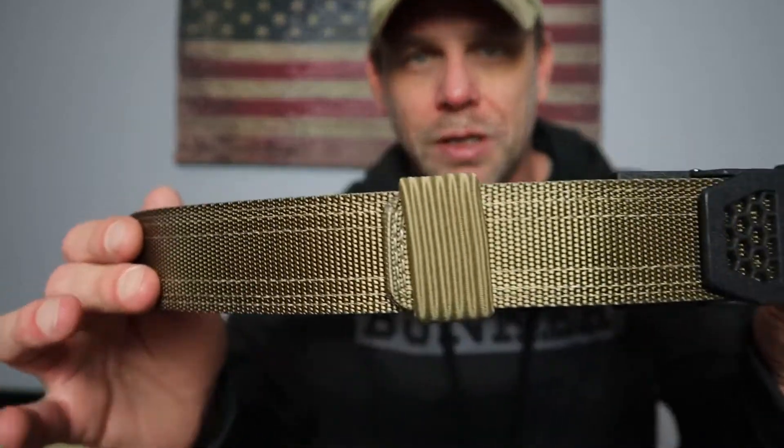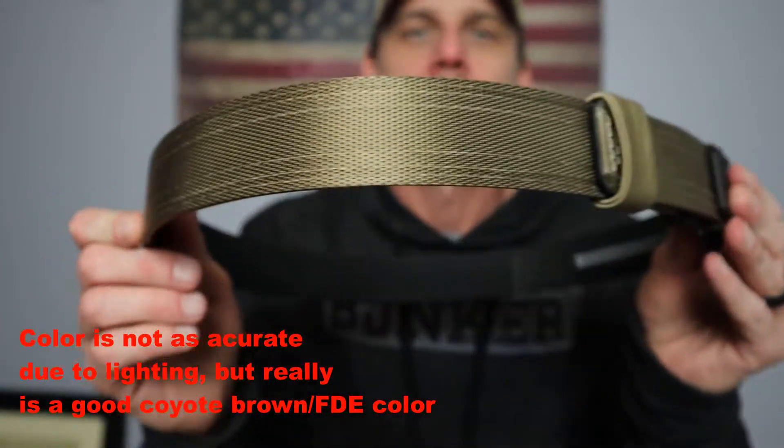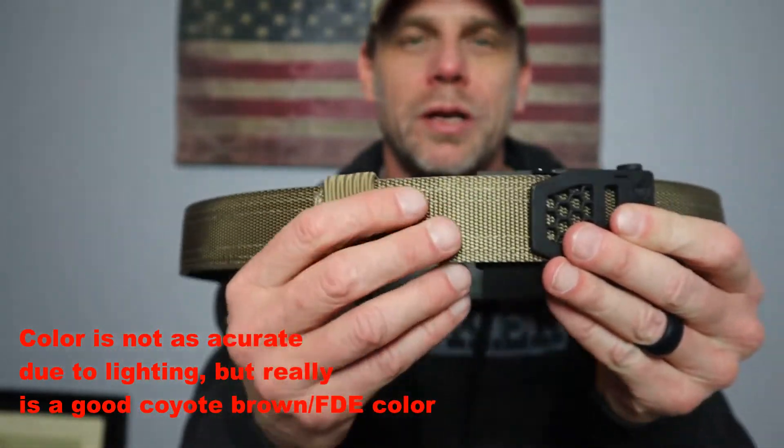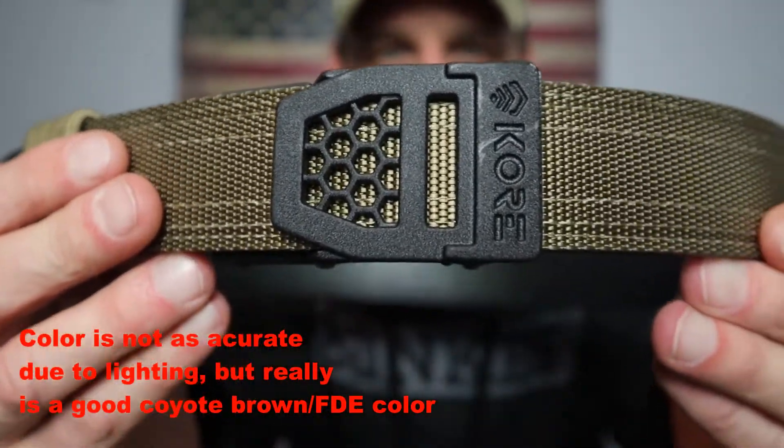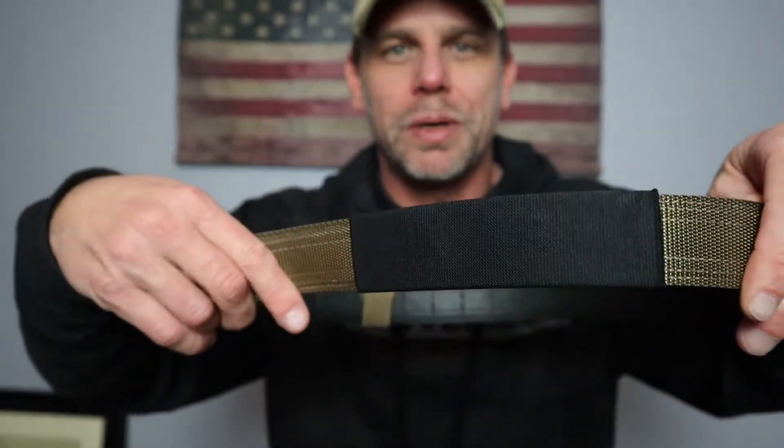As you can see, the color I got was a nice coyote brown. This is your belt keeper right here — very cool looking buckle. They also send along with it this belt protector, a little nylon sleeve that slips over your belt, so you can take it on or off depending on if you're carrying or not.